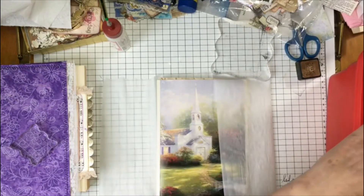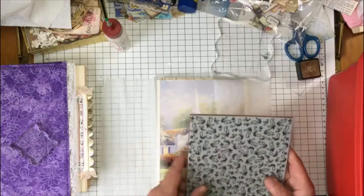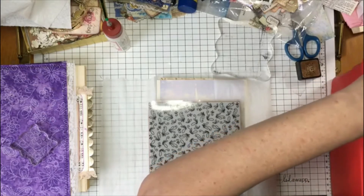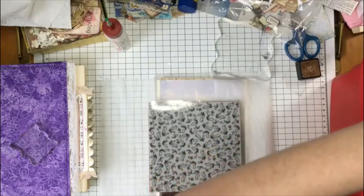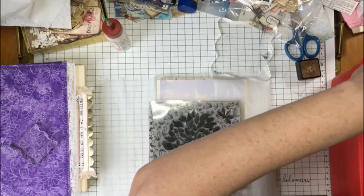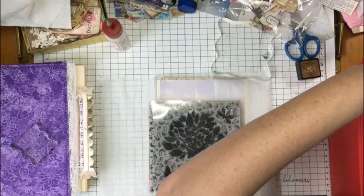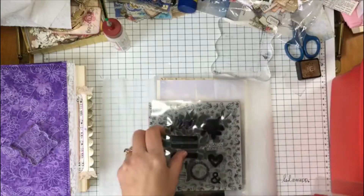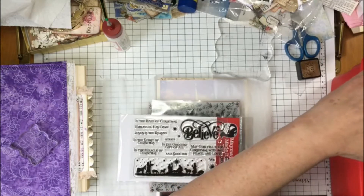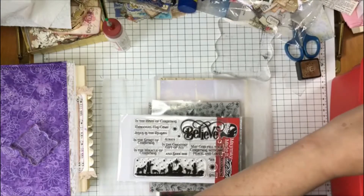Okay, so that might be kind of pretty just to stamp on the pages. Let's see what else we have here. That would be a great one to stamp on the pages. I'm just going to pull out a few stamps that have some things that draw my interest. And I think I'm going to do it in more of the tea stain colors.